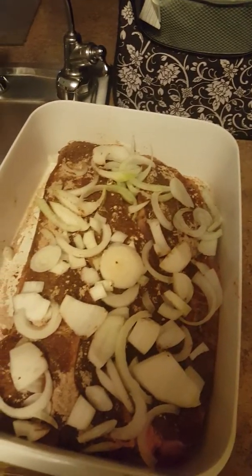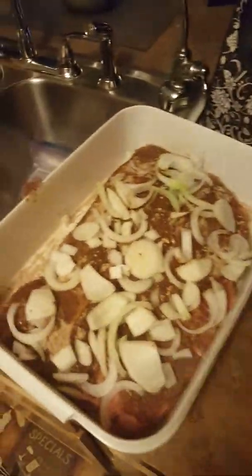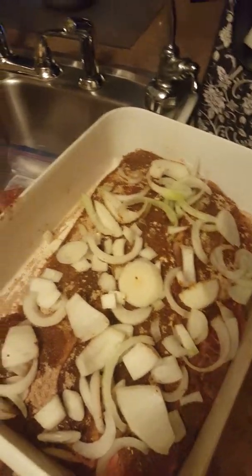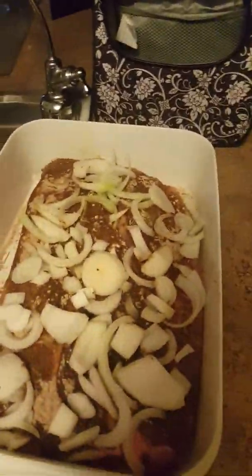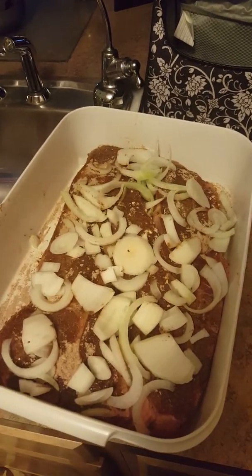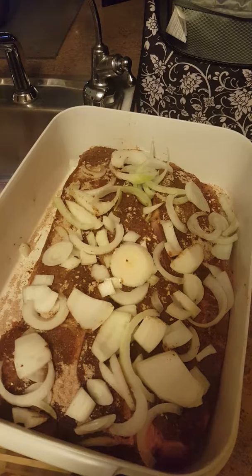I'm going to take my lid and cover it up. It'll probably be in the refrigerator for a day or two because my mother says she doesn't want to cook this until Sunday — so they'll probably cook this Saturday night. I'm trying to do my part before I leave and go back home. But anyway, this is how you season your roast beef.